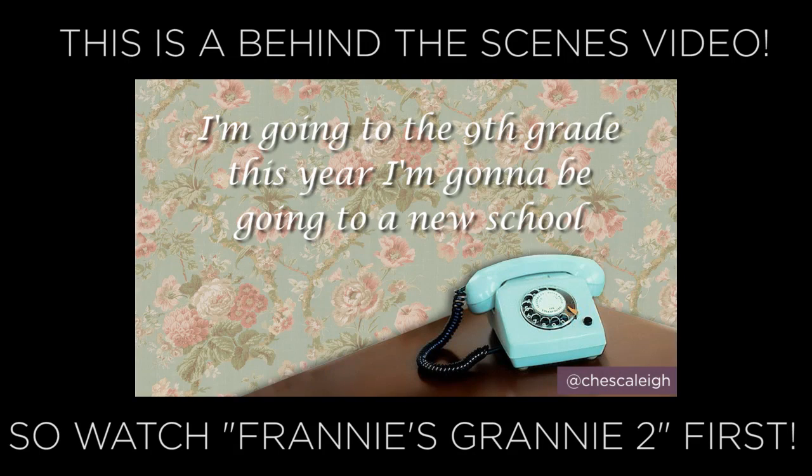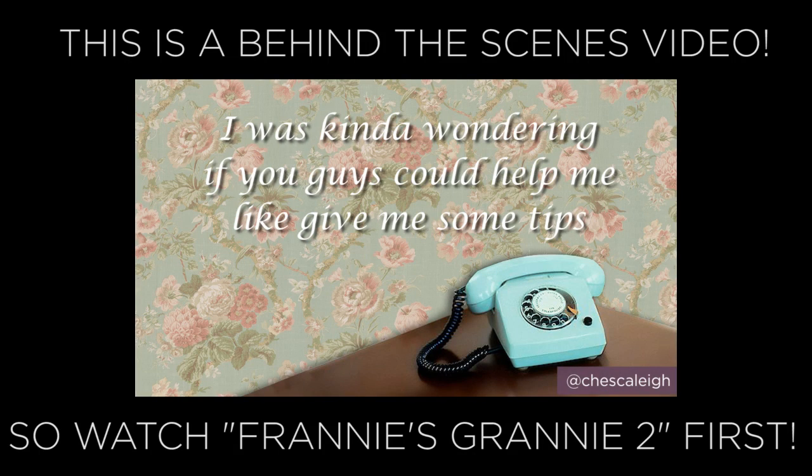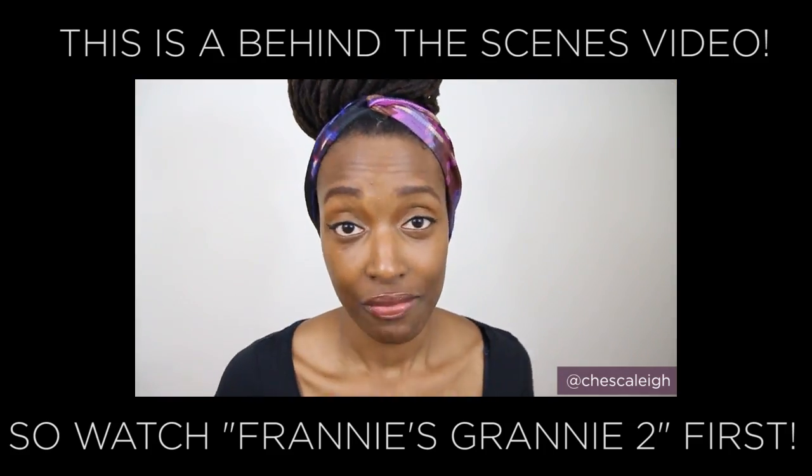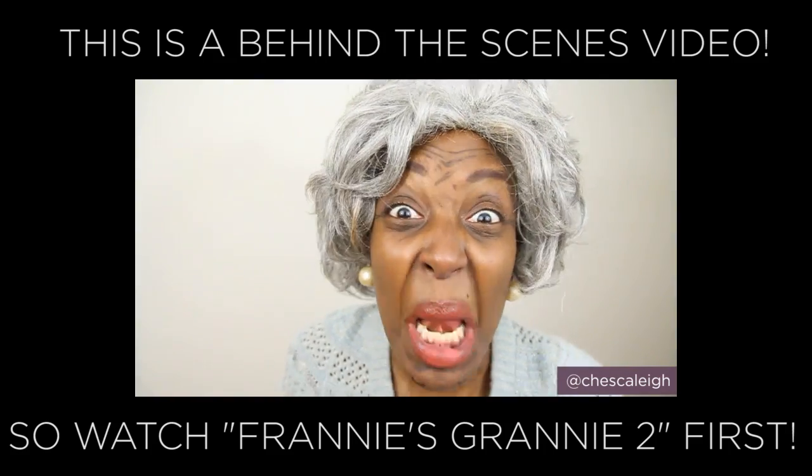Hey, this is a behind-the-scenes video for Ask Franny's Granny 2. If you haven't already seen that video, click the annotation on the screen or in the video description box. Otherwise, let's go ahead and get behind the granny.